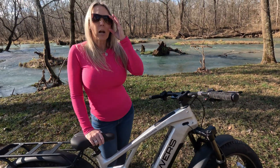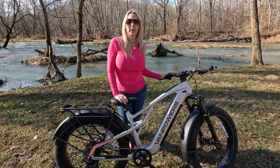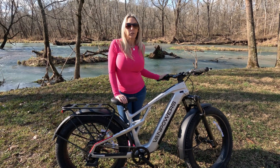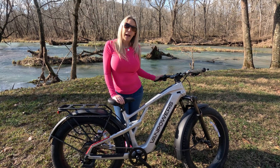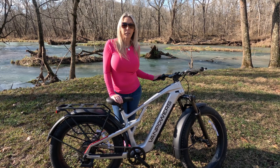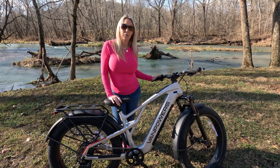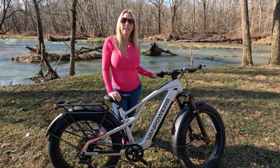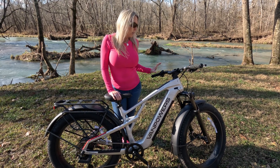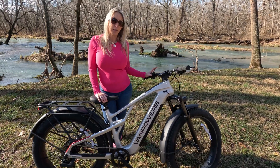In addition to that, this bike also gives you the ability to go in and change some of the settings. For example, you can change miles to kilometers. You can actually set it up so that you have to have a password to enable your bike before you start riding. You can also engage the automatic headlight feature so that when outside light is at a certain level, the lights will automatically come on for you, plus a few other settings.